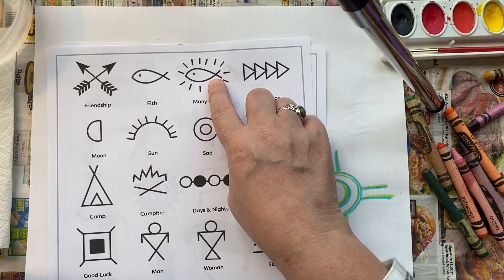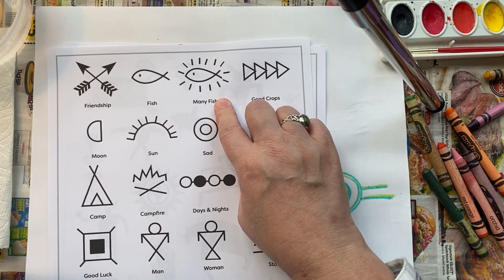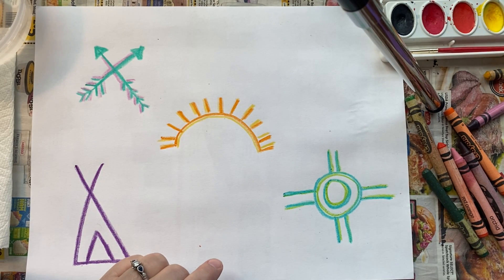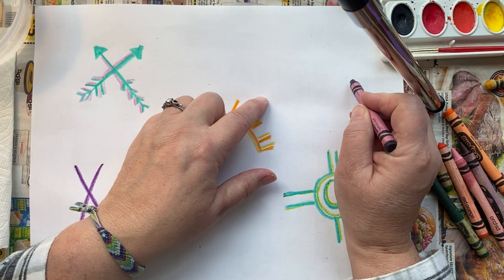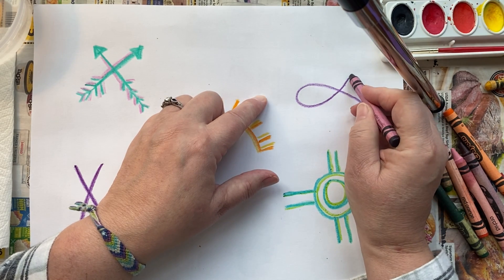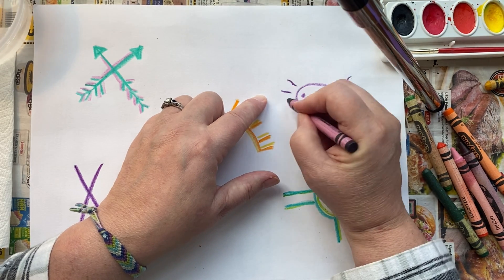Another one I really like — I like fish. This kind of represents bounty and harvest, which is also kind of Thanksgiving time. So I'm going to draw this fish symbol, but not too big, because I want to have a little bit of variety in my design. This is just that basic fish — it means bounty, good crops. These are Native American symbols.